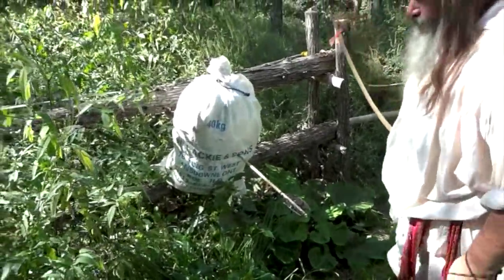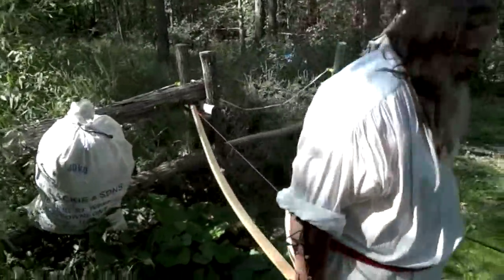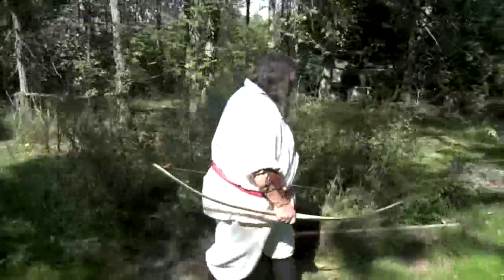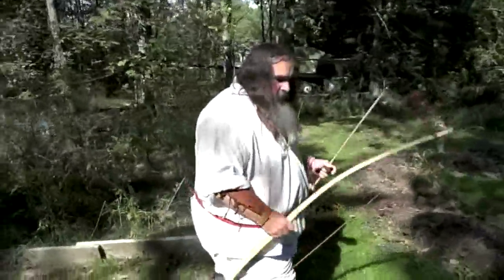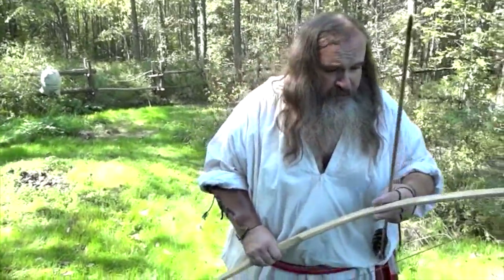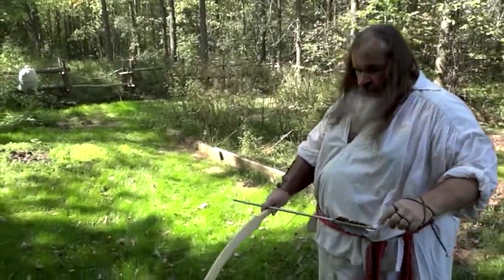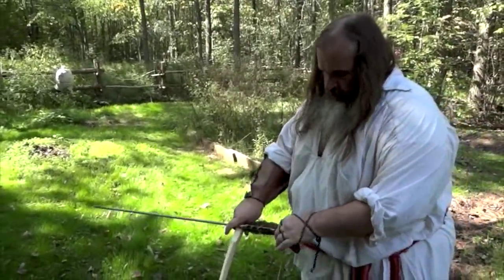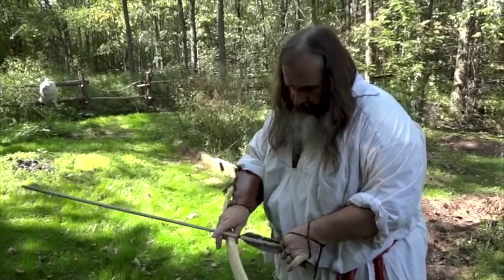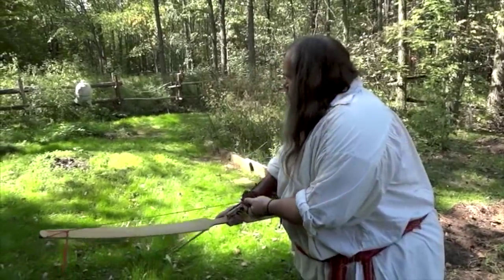I could lie to you and tell you I was aiming for the O in 'sun.' These ash bows are lethal up to about 25 paces if you have the right arrows — not these heavy arrows I'm shooting off this tiny little bow. This is about a 40-pound bow, and I'm shooting an arrow right now that's made for about a 70-pound bow, so you'll have to forgive its missing.